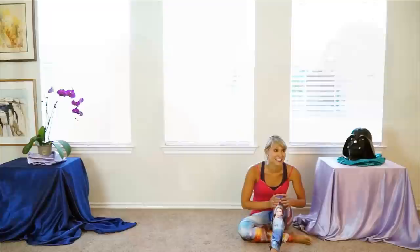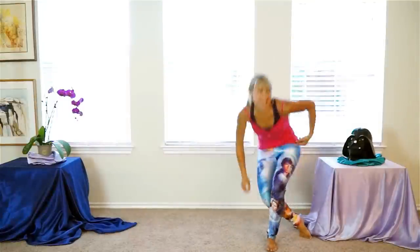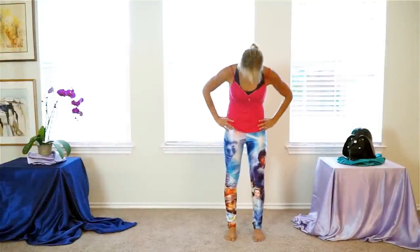This is a perfect workout for beginners, for Star Wars lovers, and if you want to advance, I'll take you through some more advanced moves as we go. Let's get up, let's get moving right now. So bring your feet hip-width apart.